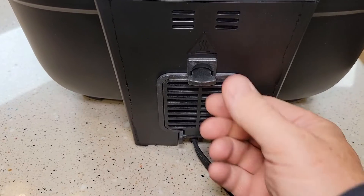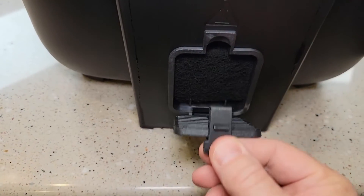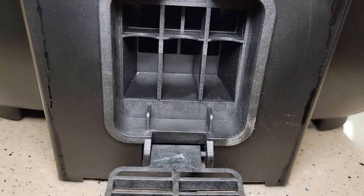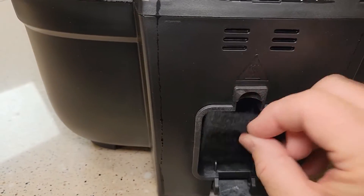Around back, it does have an odor eraser filter. You can replace this — there's what it looks like. Just put it back on.